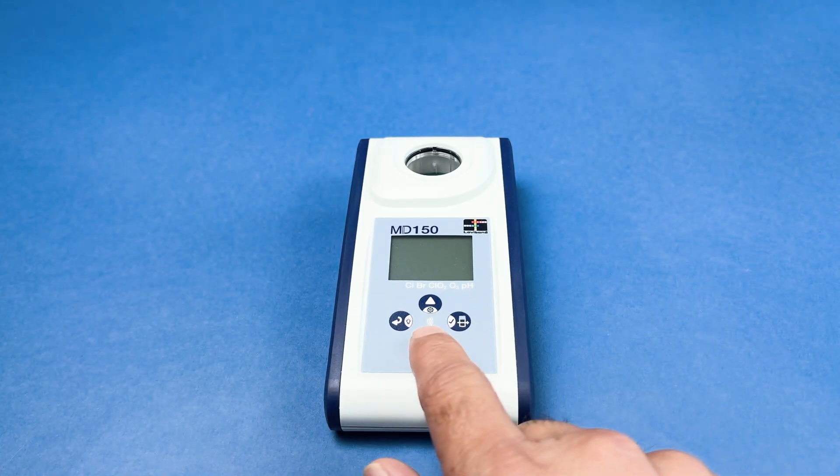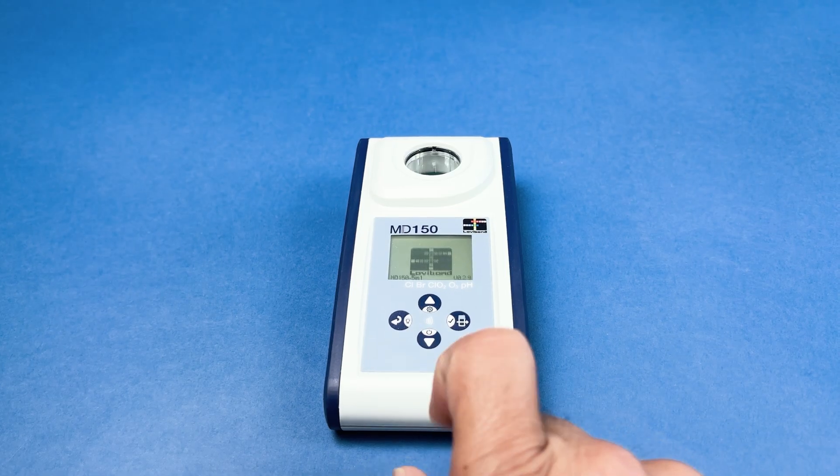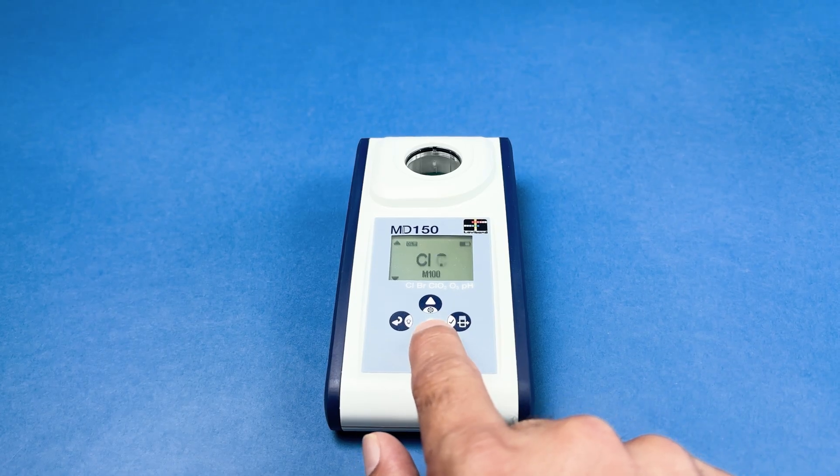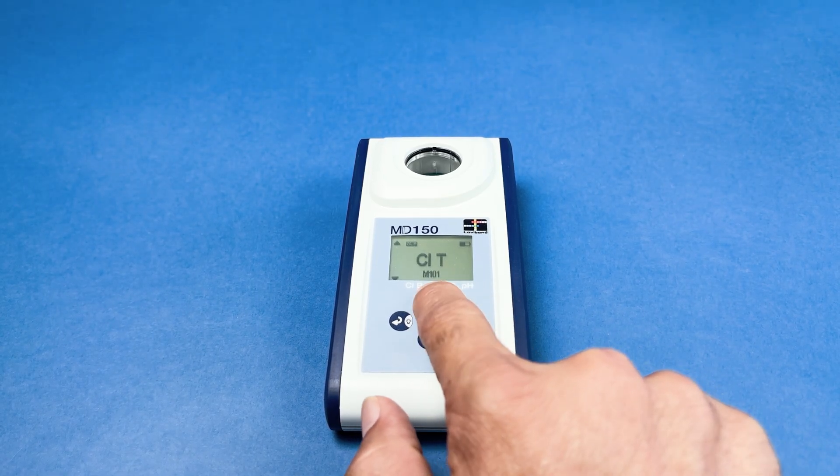To begin, turn on the device by pressing the down arrow button. The Lovibond logo will appear on the display. Use the arrow keys to scroll through the available test methods.